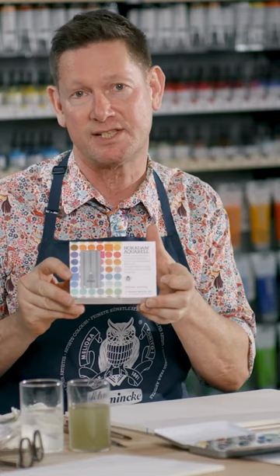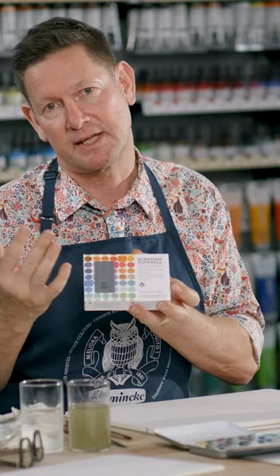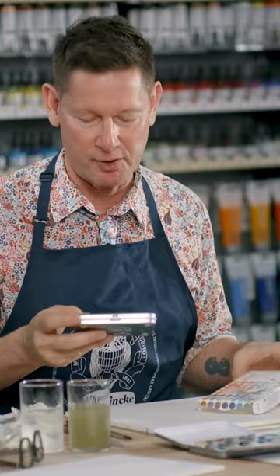This is a very unusual colour mixing set. It's removed from Schmenker's usual colour mixing theory of cools and warms and instead replaces these with exceptional watercolours which will give us much more fun exploring new possibilities.